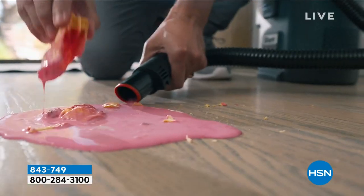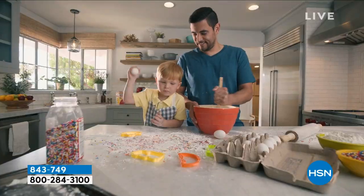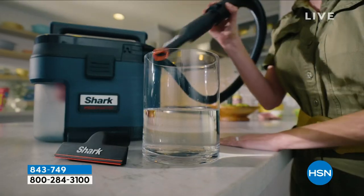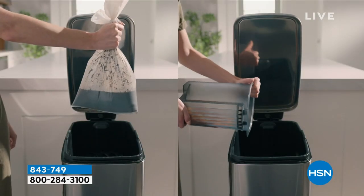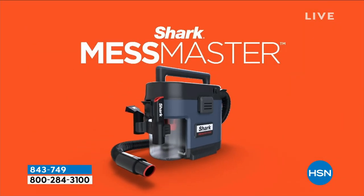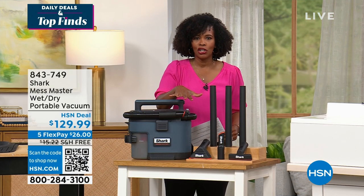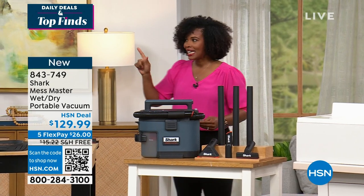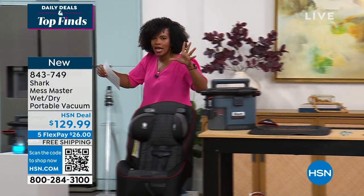It is a wet, dry, portable vacuum that's designed to be used inside. We're just scratching the surface of what this can do. You get everything — the vacuum, the hose, the starter bag kit, a crevice tool, a squeegee tool, a carpet tool, and an extension wand. Take advantage of our free shipping and FlexPay. I'm coming over to Megan Clemente, who's been busy making the biggest, chunkiest mess she could make.